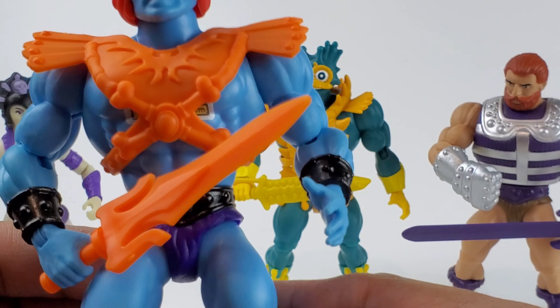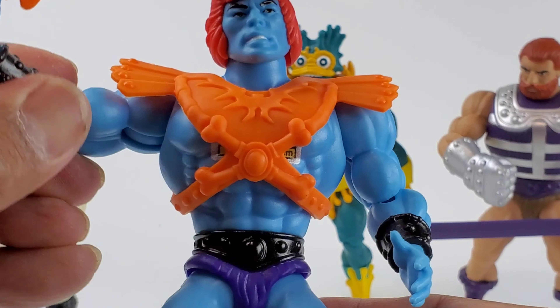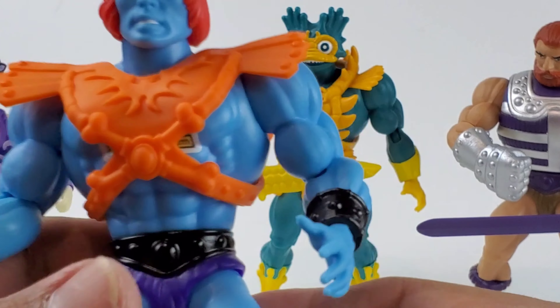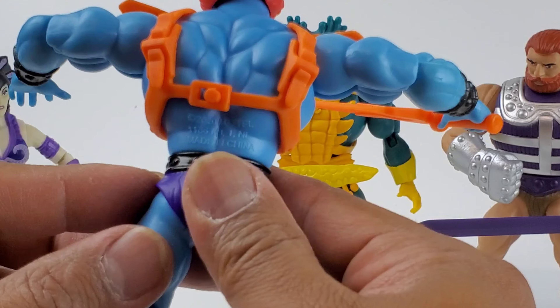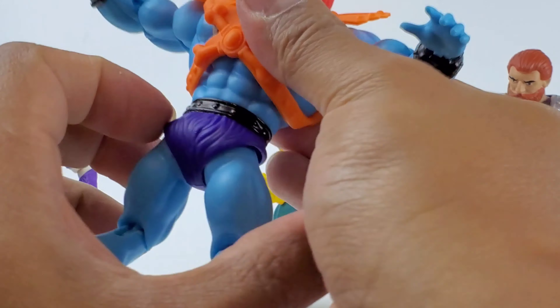Next up we got Faker He-Man — really nice sculpt, nice detail, the same mold as the original He-Man releases. The head can go all around 360 degrees, hands can go up that high.